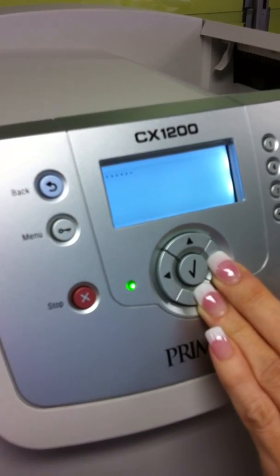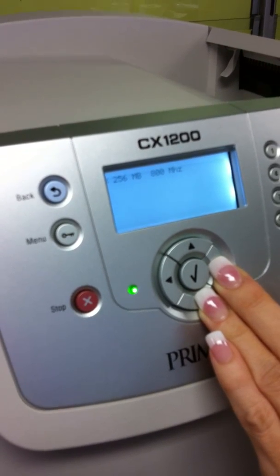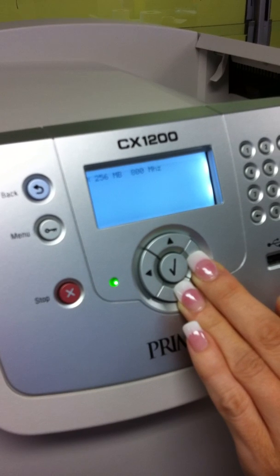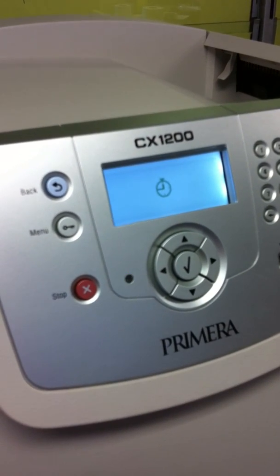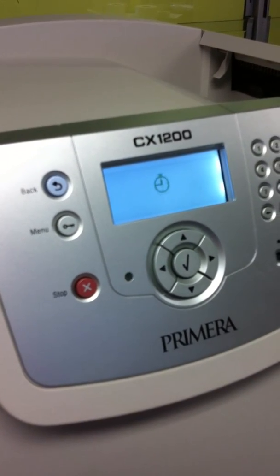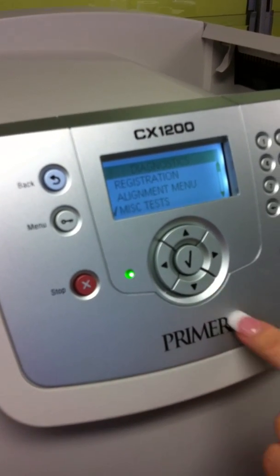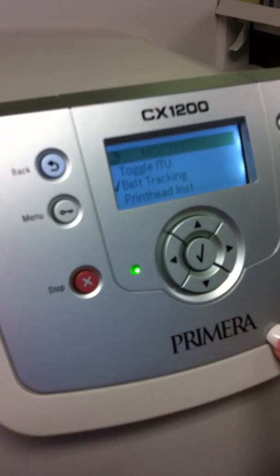When the clock appears on the screen, release the two buttons. Then go into miscellaneous tests, then go into belt tracking.